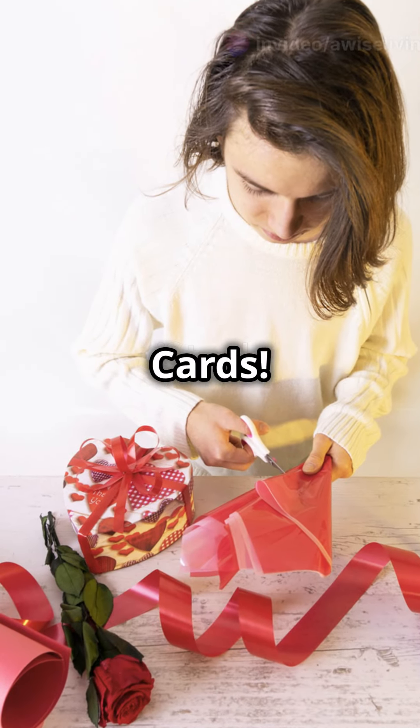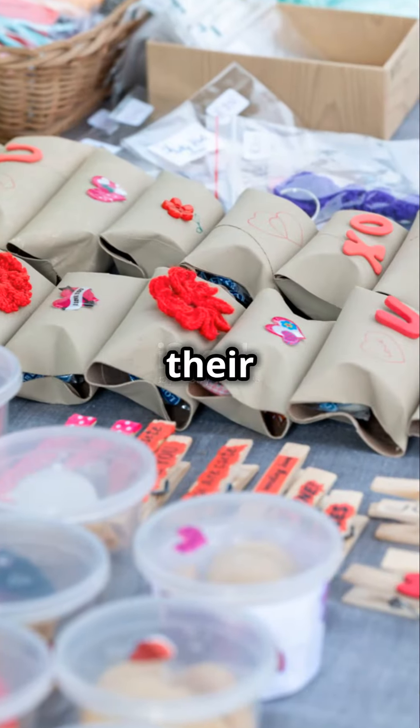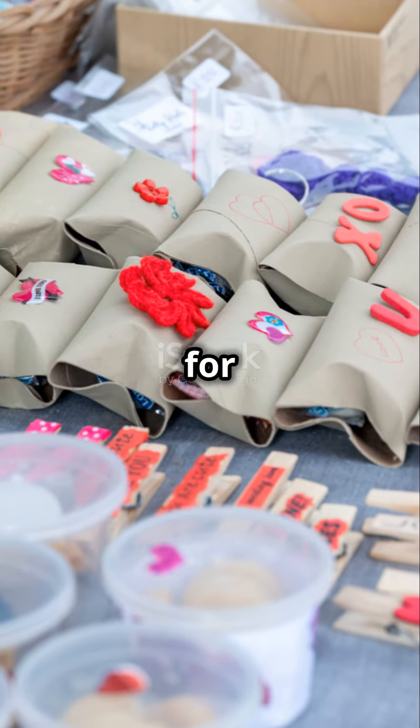Turn art into wrapping paper or cards. Repurpose their creations for unique personal gift wrap or cards for any occasion.